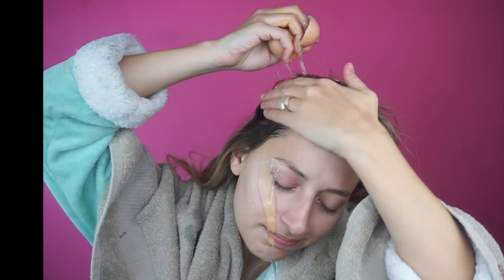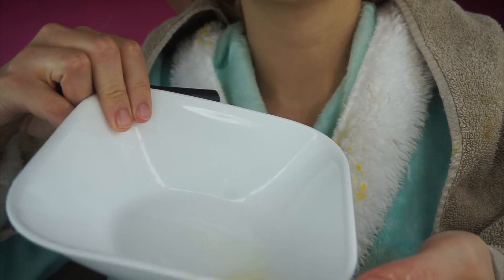Distribute it throughout your hair — don't do it the cracking-on-head way because it was super messy and I got egg everywhere. I finally put a towel over me, but I used two eggs for this whole thing, so you can see it made a mess. Then just distribute it with your fingers, put a bag over your head — or a cap if you have one — so it doesn't get everywhere while you wait 15 minutes.